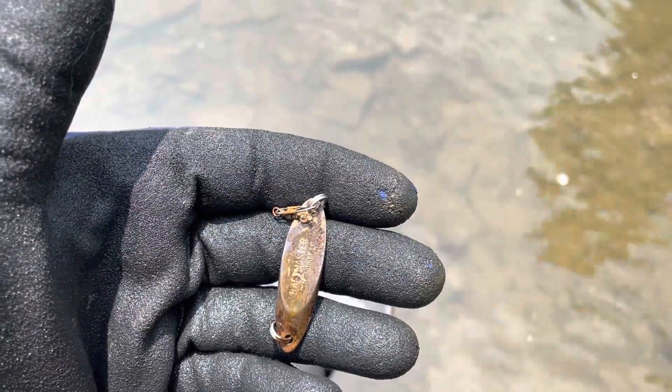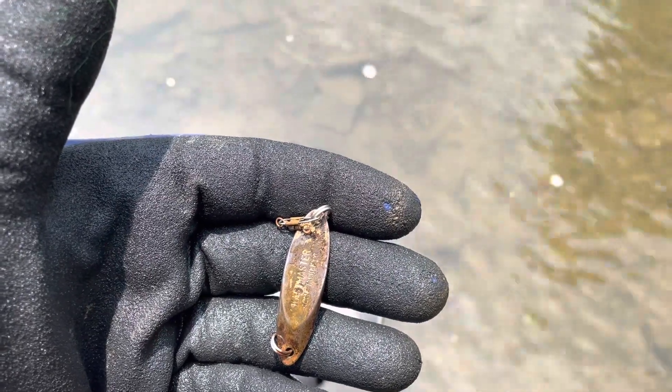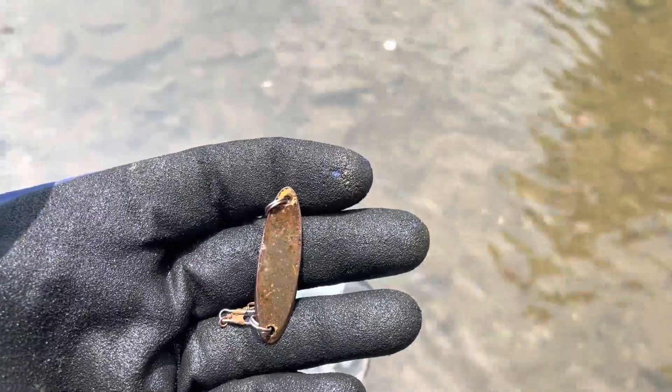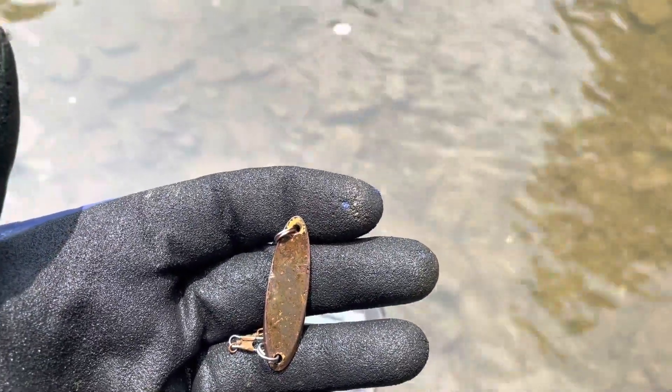There's a nice fishing lure, and I believe that is a Cast Master. The hook's gone, but it's still reusable. I'll keep swinging and see what else I can find.